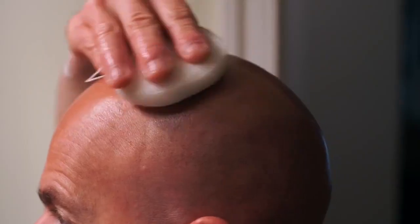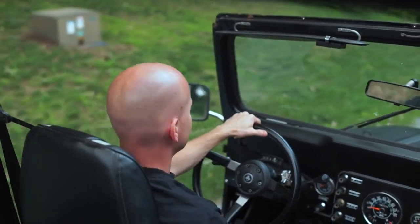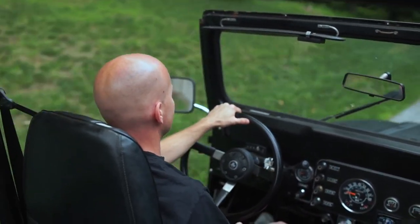Now you're almost finished, so grab that cognac sponge and buff your head till it shines like no other. Finally, grab that bottle of Cobra Aftershave and apply to leave your skin feeling smooth and refreshed. After that, you're all done — ready to take on the day knowing you just did things the right way.